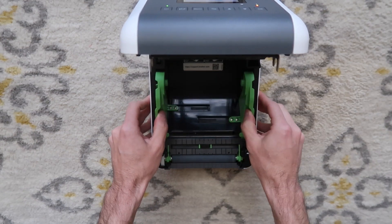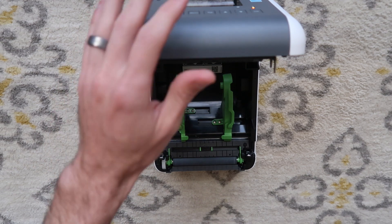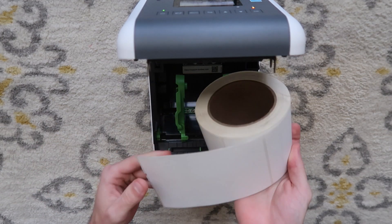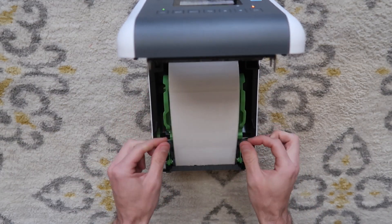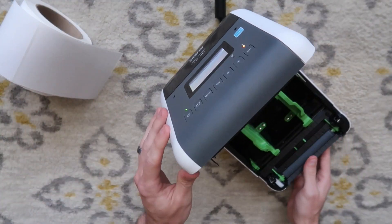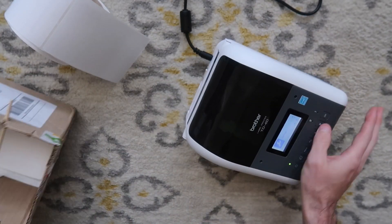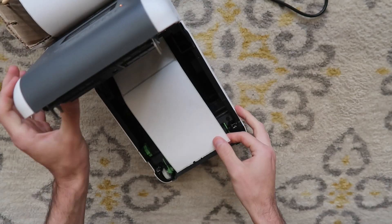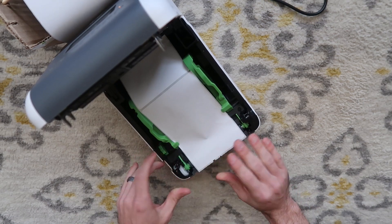We're going to press these little levers right here, open it up, and we're going to load some media. I'm going to show you two different label sizes and how to calibrate it. I have right here a three-inch core which I got for free from UPS.com. Normally it's a lot thicker, but this is low enough to where I can just set this in here and close the top of the printer. You also can feed fan-folded labels through the back. That would look something like this on a spool, or you could just have the fan-fold labels in a box — you would feed it through the back.